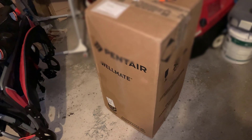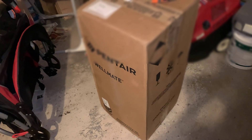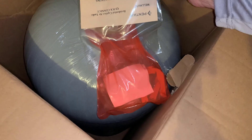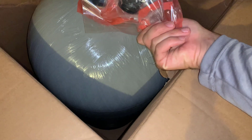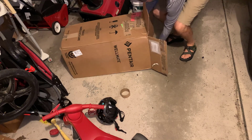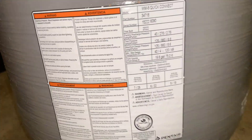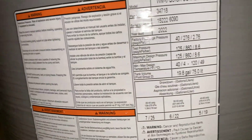So I bought it from Aqua Science for $315 shipped. It's actually not too heavy because it's made out of fiberglass. Here's what I got — pre-charged to 40 psi. And then this is the drawdown gallons. If you've got your system running between 20 and 40 psi, you get 7 gallons out of this.